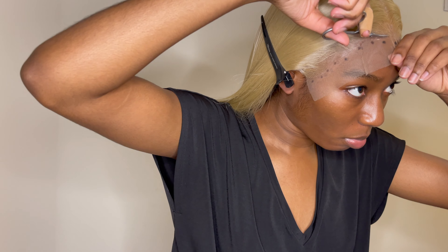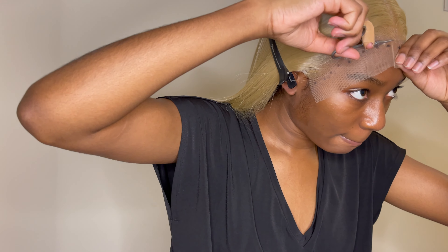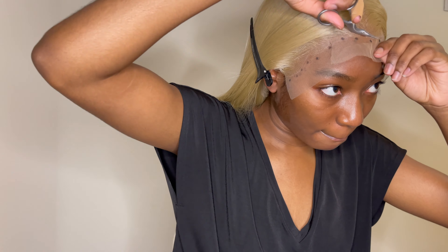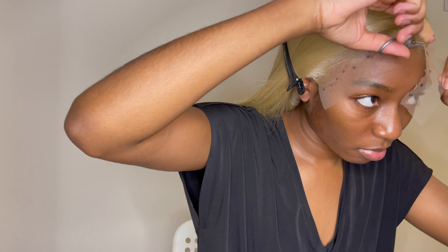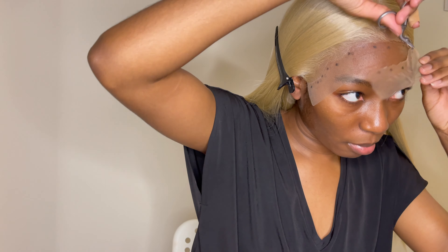There was also a white outline of where the hairline was, so I'm trying to cut on that line to get rid of it because it wasn't going away with my makeup. I'm using eyebrow scissors that I got from Target to cut the lace. They're super sharp and super small — it just works so much better.